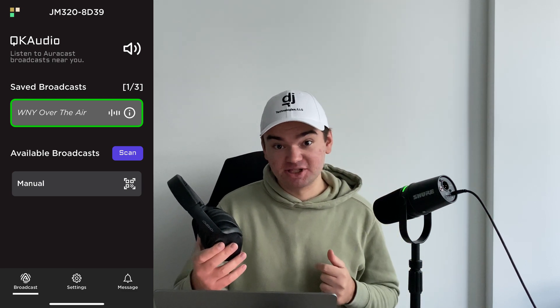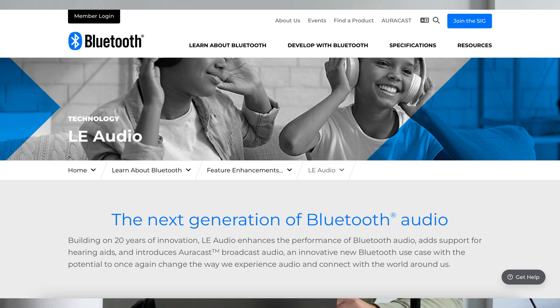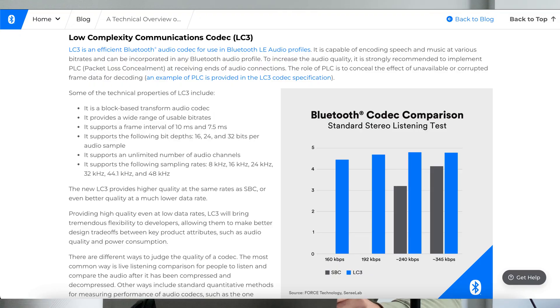Once there's an AuraCast available in the app, you can tap on it and almost instantly it'll start playing. What's really cool about AuraCast is that Bluetooth designed a brand new codec just for this standard called LC3. What's incredible about it is that there is extremely little latency — LC3 can operate at 10 milliseconds all the way down to 7.5 milliseconds. And then there's LC3+, which can get the latency down even further.